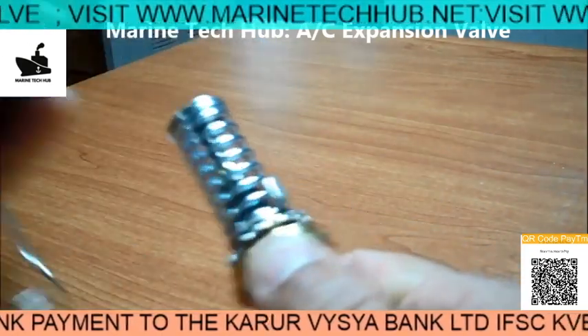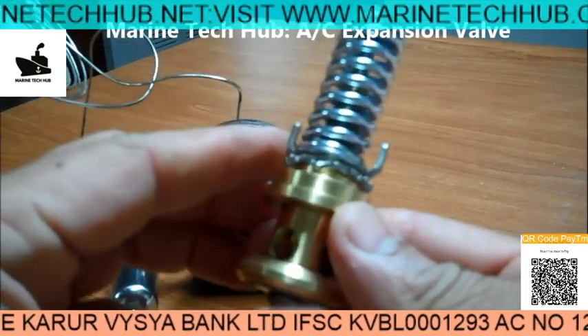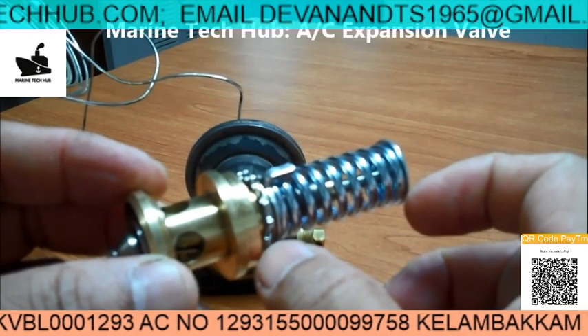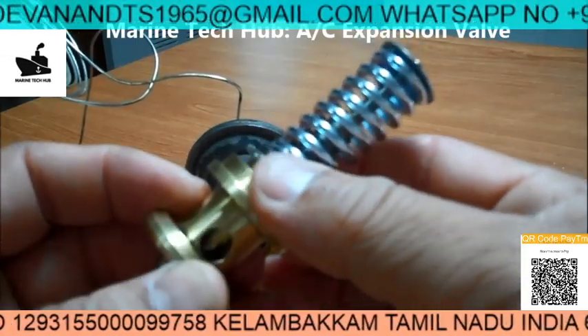I am pulling it out to show you how it looks. You can see this — this distance needs to be measured as per the manual. You can increase or decrease the tension accordingly.